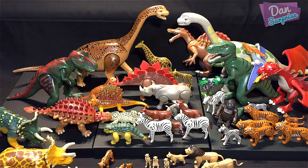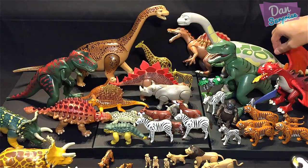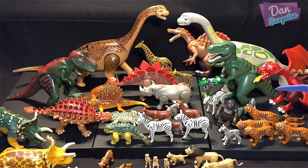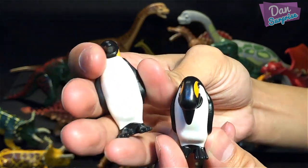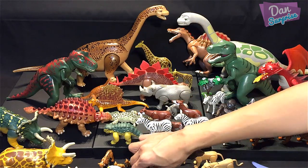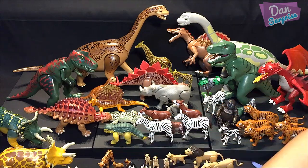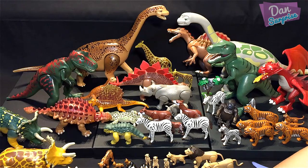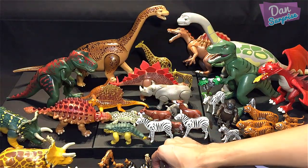More animals — penguins! We have two emperor penguins: one looking down at its baby, the other looking forward. We're running low on space. We also have three baby penguins, really cute, placed in front.